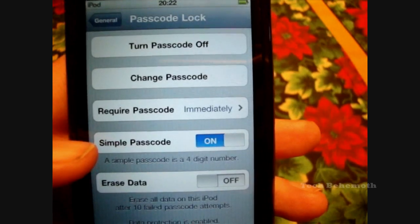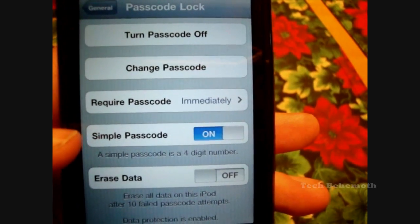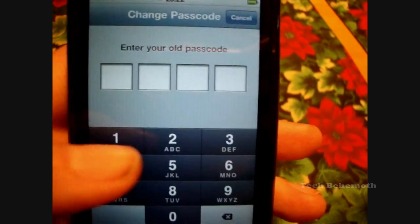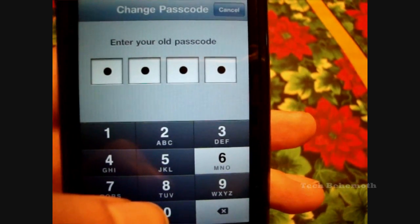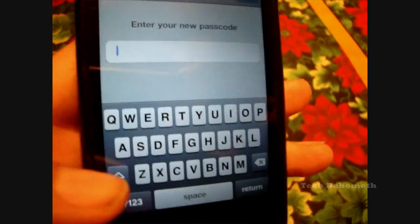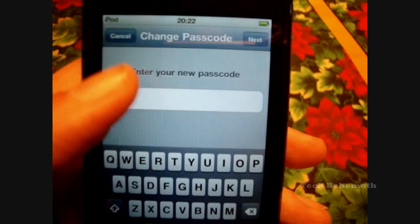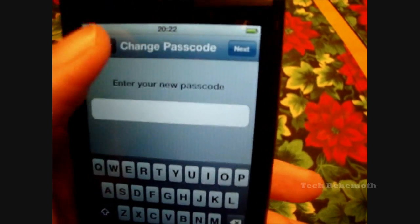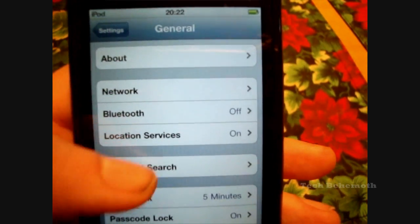Now, there's the Simple Passcode. The Simple Passcode, like it says, is a four-digit number. You could turn it on or off. If you turn it off, you can use a keyboard and make a long password if you like. I usually don't bother with that — I stick with the regular four-digit option.